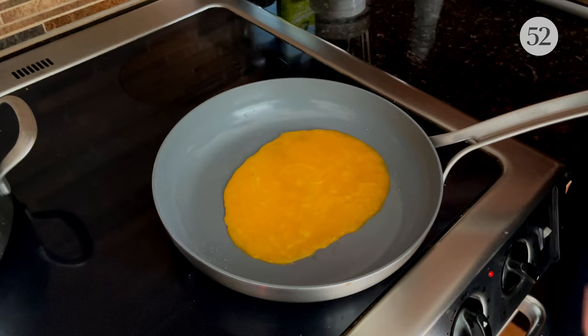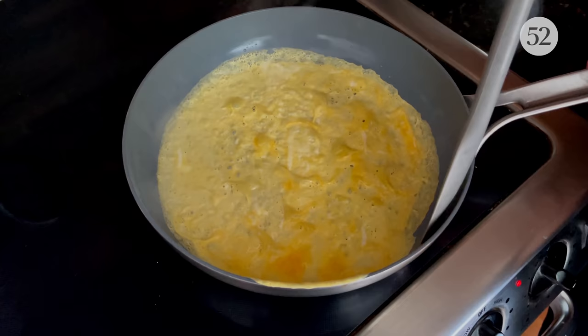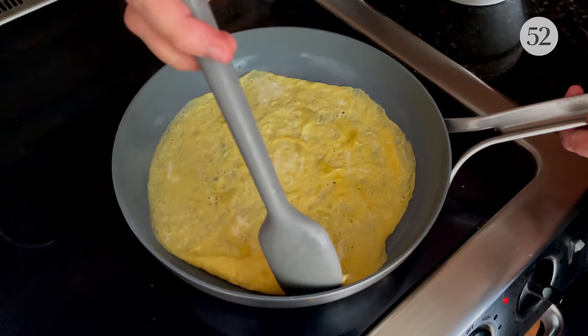Pour some of the beaten egg into the pan, just enough to coat the bottom. You can pick up the pan by the handle and swirl it around to coat it. If there's extra egg in the pan, just pour it back into the bowl — no big deal. And then when the egg is just set, when it's not wet anymore, you just peel this omelet off — it'll come off easily. You sort of peel it off the pan and just stack it on a plate until you've used up all your egg. There's no right or wrong amount to make; it's just whatever size pan you have.